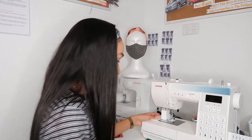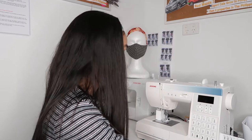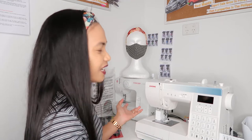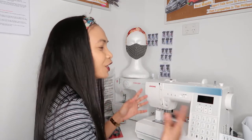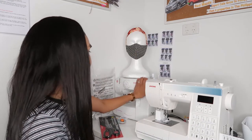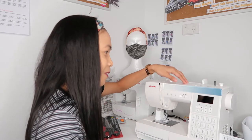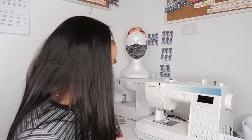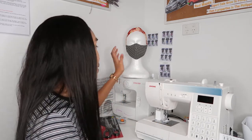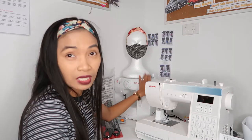I was really surprised — it's very professional. I need to learn about this machine because it's really new to me. In the next video I will be doing a review of this machine. I might also do a review of my other machine, because that one is okay too — it's not too bad.